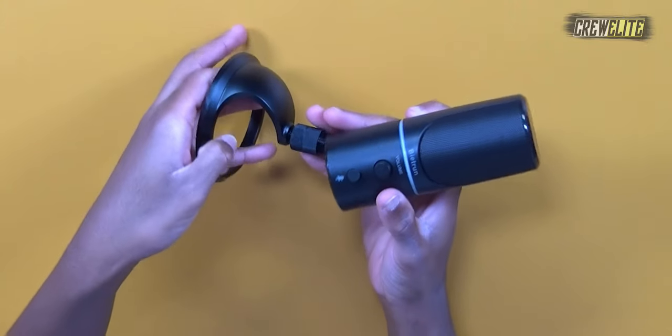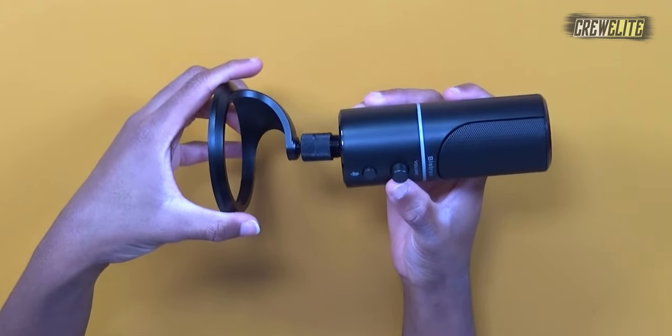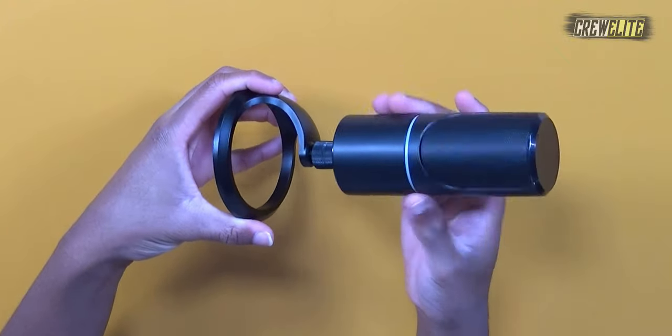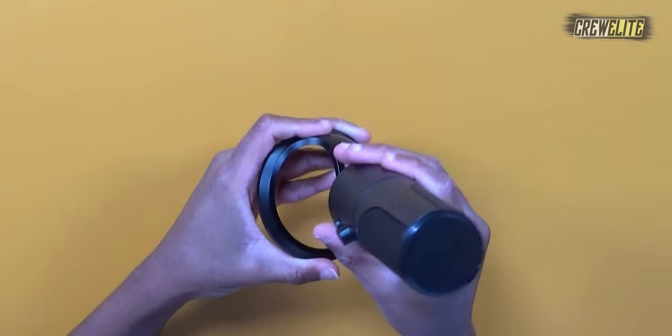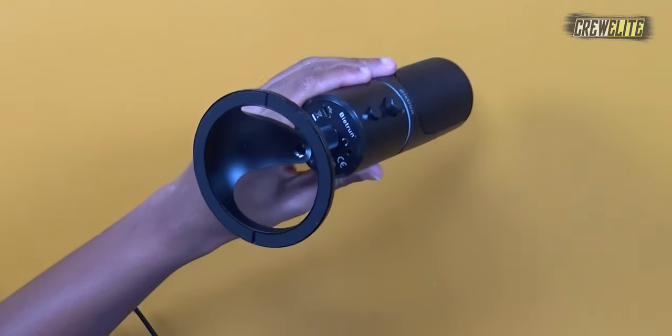Now we're going to attach the microphone to its stand. You face it on its side and screw it in until it locks in place. Now the microphone is attached to the stand and we're good to go. I take the cable from the unboxing, untie it, plug one end into the laptop, and plug the other end into the bottom of the microphone.